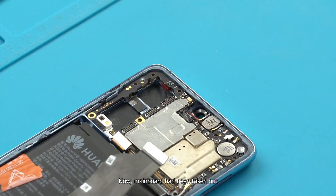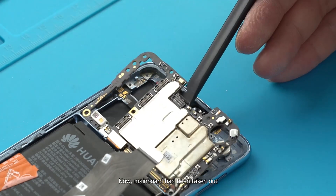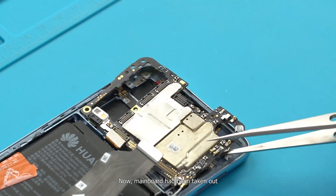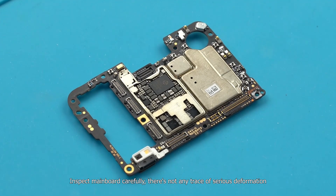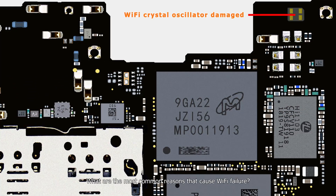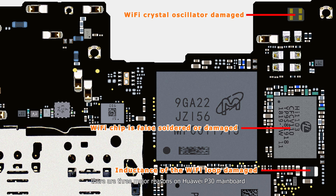The main board has been taken out. Inspecting the main board carefully, there is no trace of serious deformation. There are three major reasons that cause Wi-Fi failure on the Huawei P30 main board. Since this board has no obvious deformation, we reinstall the Wi-Fi module first.